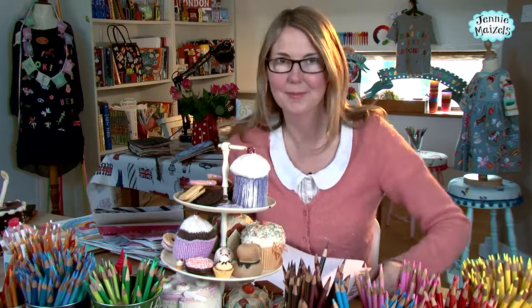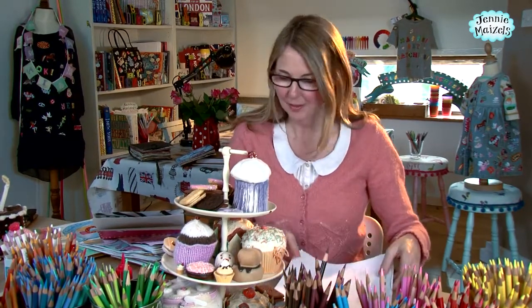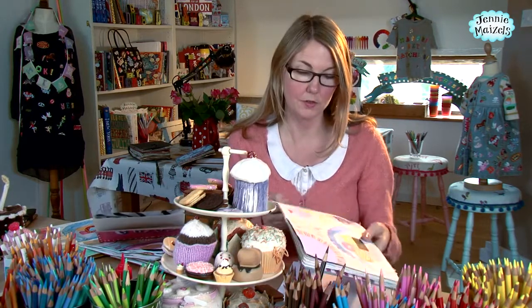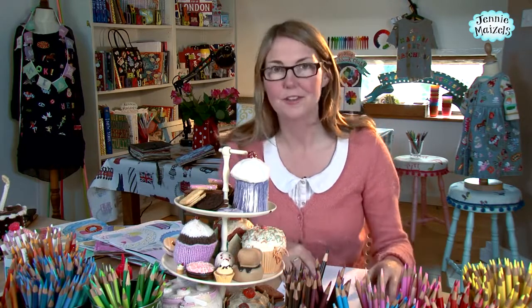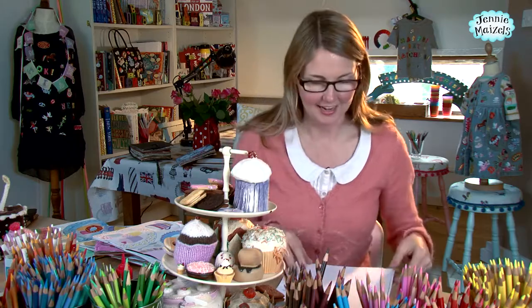Hello, welcome to Sketchbook Club. It's a tea time theme, as you can probably tell. Today we're going to create a spread of beautiful biscuits and plates and teacups, a real English tea. We're going to use some really fun techniques to recreate some of those biscuits and cakes and things.